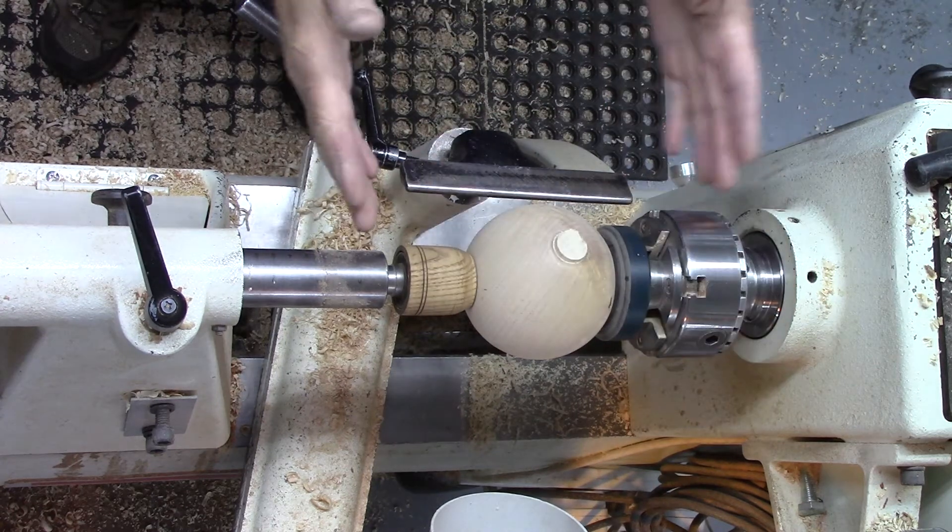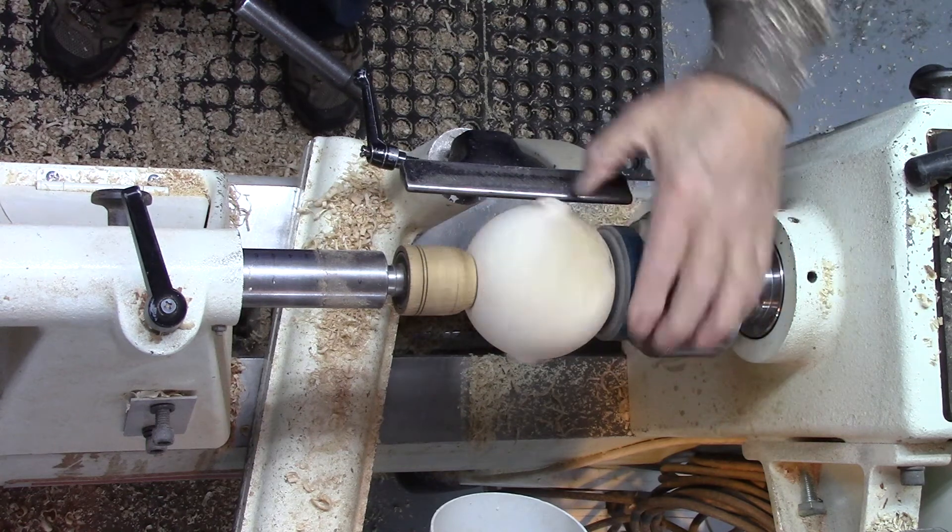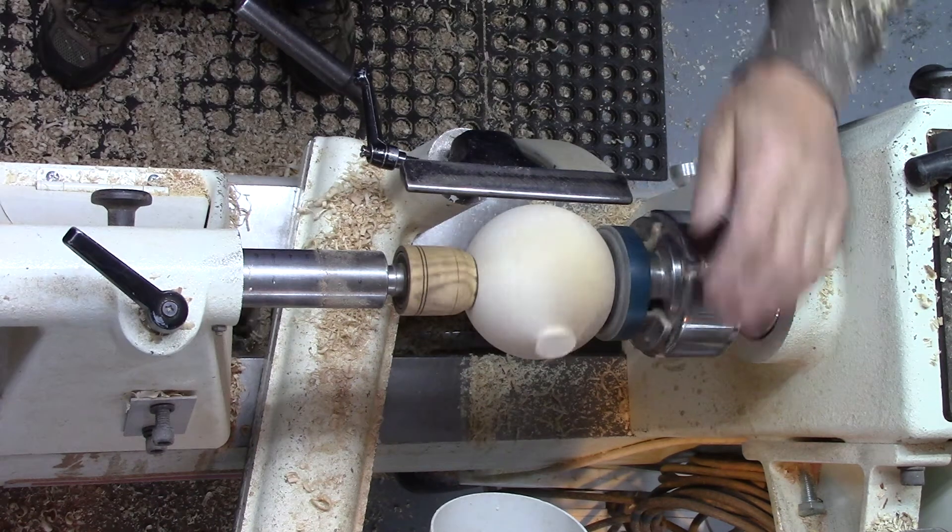I'm now set up between a couple of cup chucks. You can make these out of wood — I've just made this one out of nylon. And I've got the two stubs.